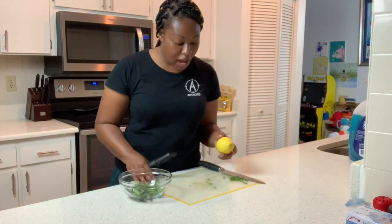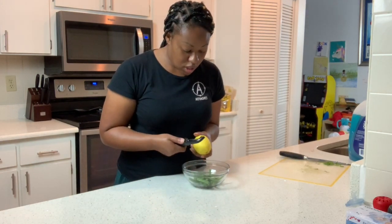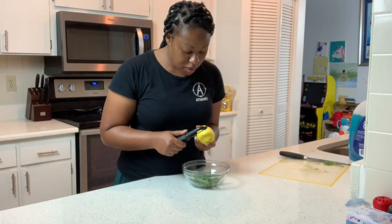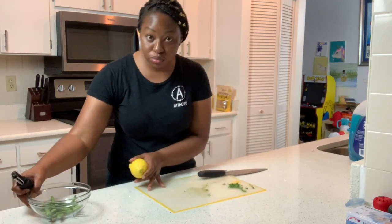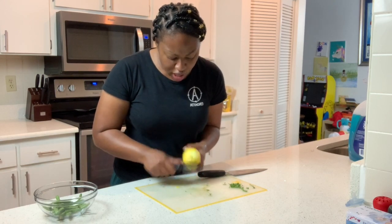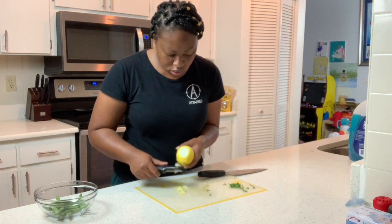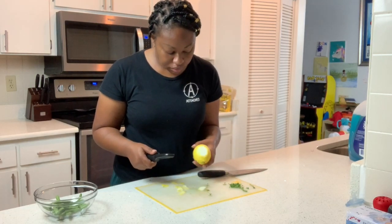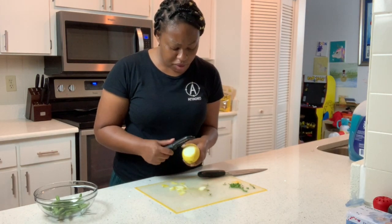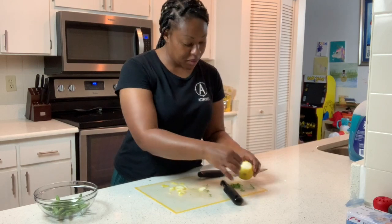Now it's time to add the zest of a lemon. I think this is how you zest a lemon — I think. This is going to be some big chunks. You know what, I'm going to switch it up and do it like this. I don't have a lot of beans and I don't want it to be too overpowering. I probably should have figured out how to zest a lemon before I even did this, but whatever — we're here now.